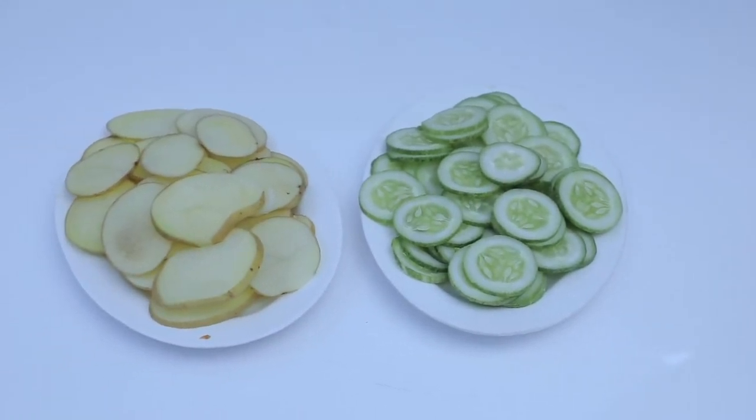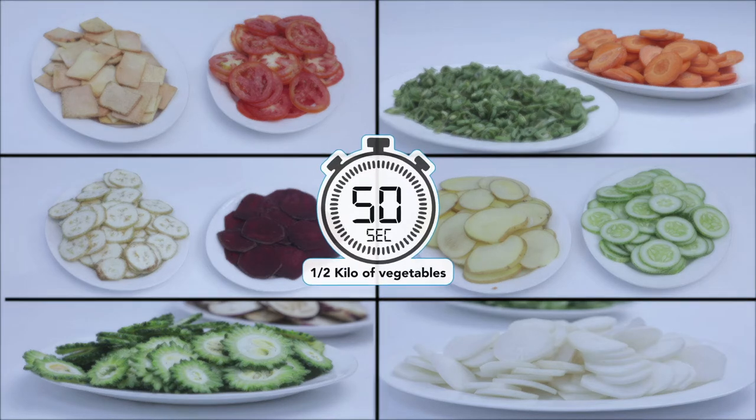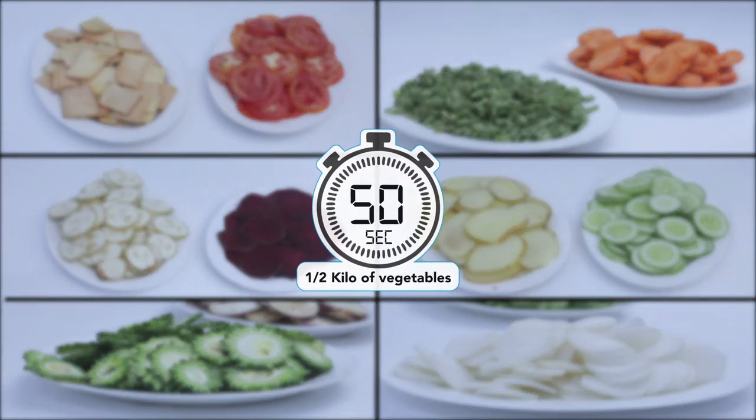Slicing and grating of large vegetables: potato, plantain, yam, cucumber, tomato, onion, sweetroot, brinjal, bitter gourd, and more. Slice or grate half a kilo of vegetable within 50 seconds.